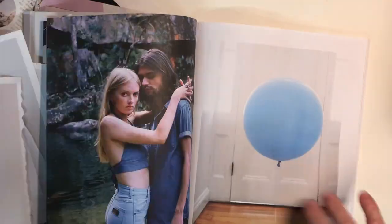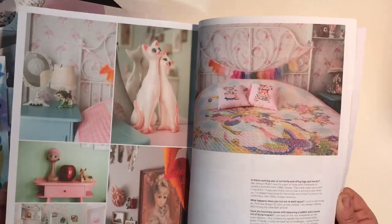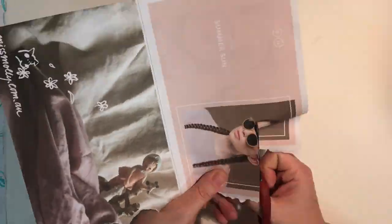Collage has been around since the start of the 20th century. Picasso is one of the first recognized true artist forms to come up with collage, and basically, as it means to glue, it means to glue something down to a page.